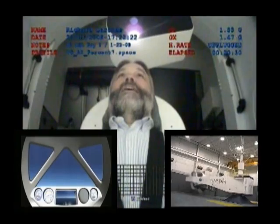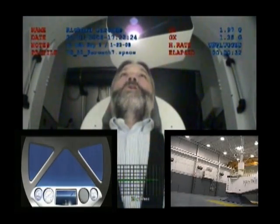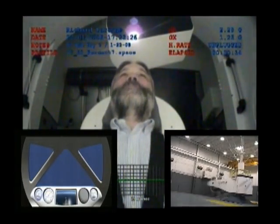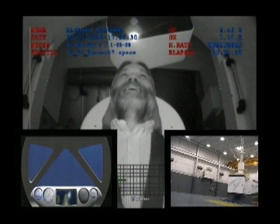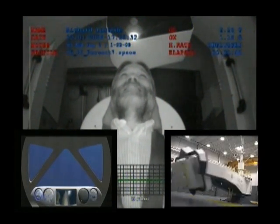Here we go Richard. How's that acceleration? Oh, that's great. You like that, huh? Very good, I love that. So good.